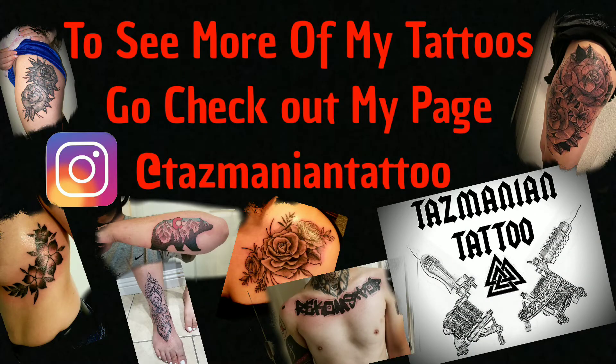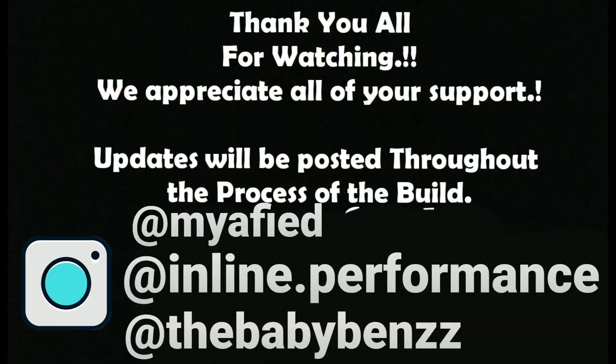Thank you guys for being extremely patient with us getting this stuff out. I'm trying my hardest, I really am. Thank you guys for staying along with the process of the build. See you later.